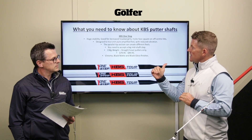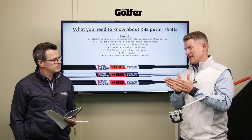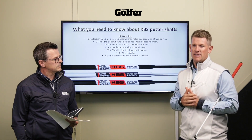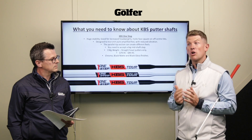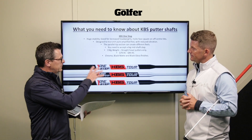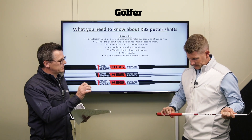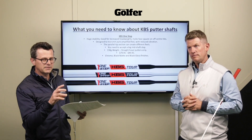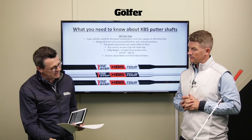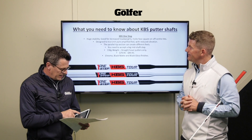The One Step has a parallel tip section for increased feel, but you have to be aware that the step is quite pronounced - you can see it clearly. If the look of that step is something you can't accept, then KBS have other putter shafts you'll be able to get on with. It's available in chrome, matte black, and gloss black finishes. The one drawback is that you go from a very wide top of the shaft down to the parallel tip section very quickly in that one step.